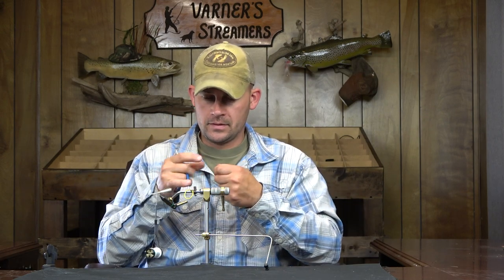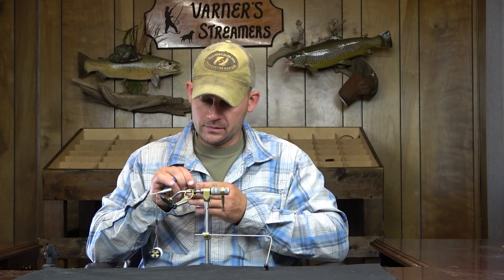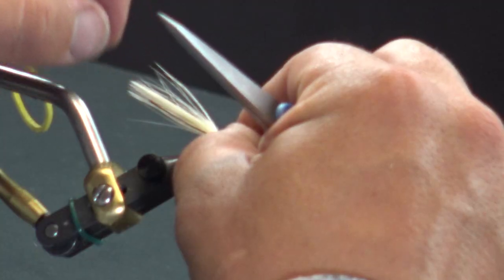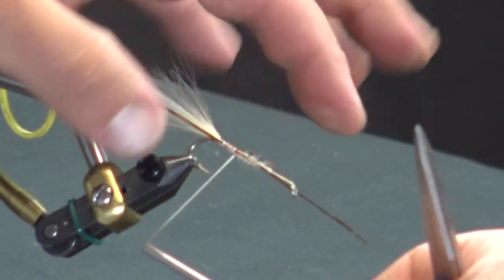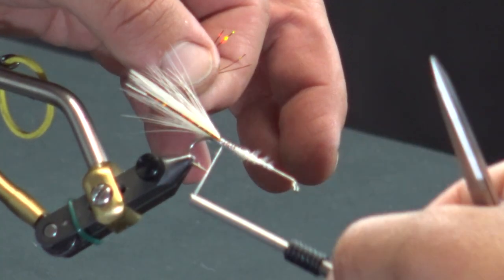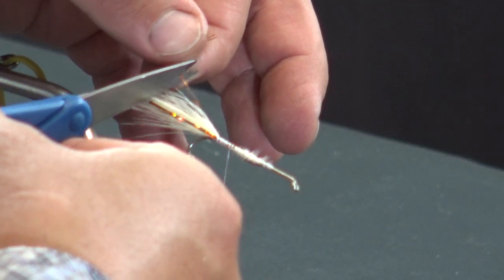I'm going to double that flash over — that material is a lot easier to work with when you double it. So I'll do four strands on each side of the tail just to have some internal flash. I run that laterally on one side with nice secure wraps, nothing too crazy, then work the opposite side and trim it to the same length.